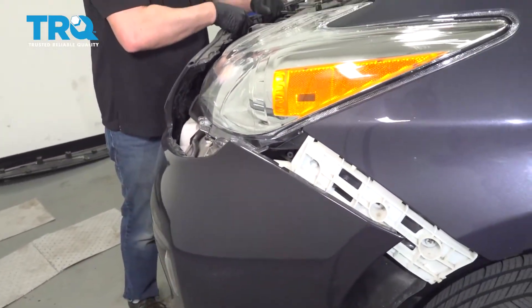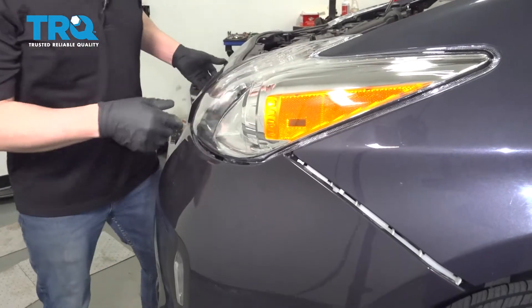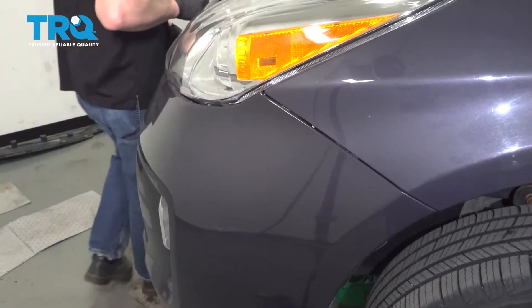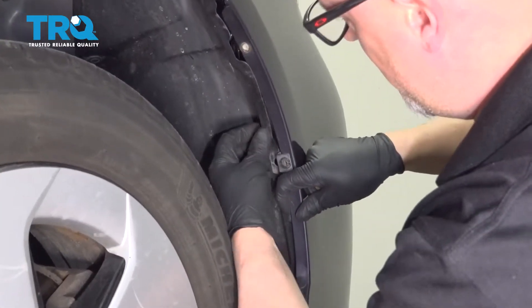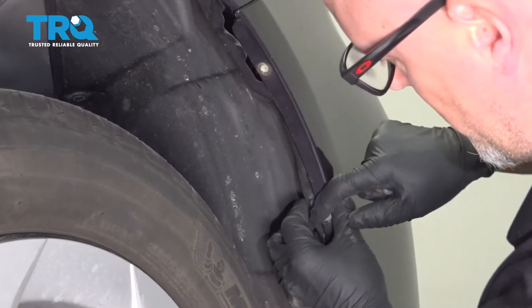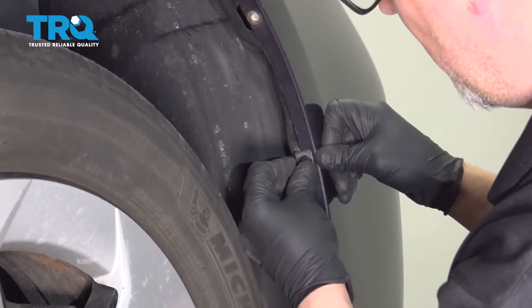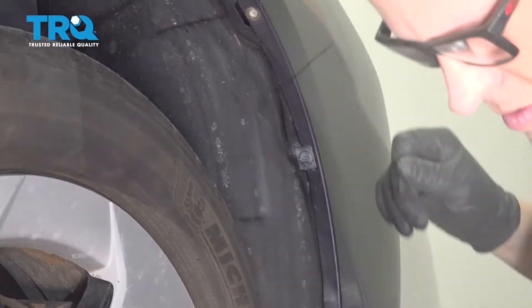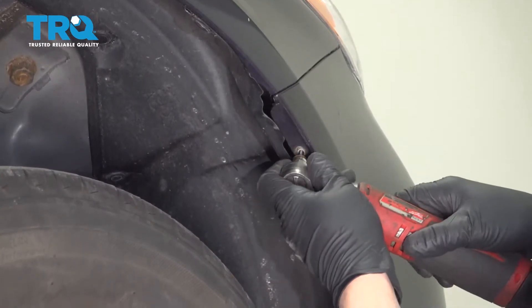Carefully line this up, clip it in, and do the same on the other side. Now slide the inner fender well in place — it goes into that clip and you can put the plastic retainer in there. Push it in and twist it; it should clip in place. Then take the screw that goes right there, get that started, and tighten it down.